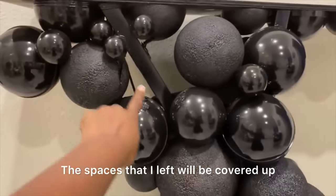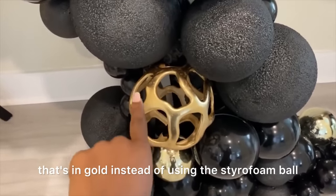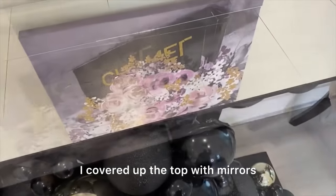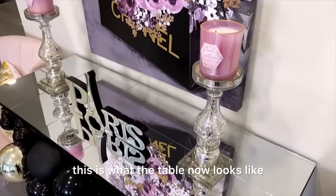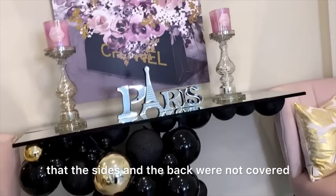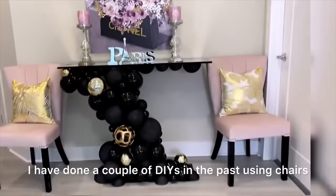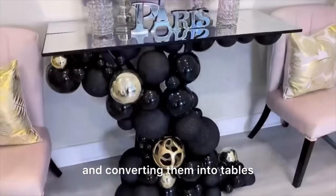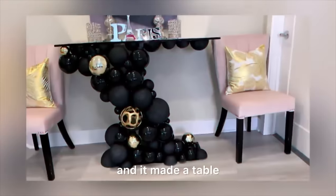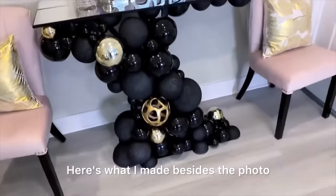The spaces that I left will be covered up with gold ornament pieces. I changed my mind and used a round decorative item in gold instead of using the styrofoam ball that I would have spray painted gold, and I think it's okay. I covered up the top with mirrors. When I was done with everything, this is what the table now looks like. The sides and the back were not covered with ornament balls — I concentrated more at the front and a little bit by the sides. Here's what I made beside the photo that was sent to me.